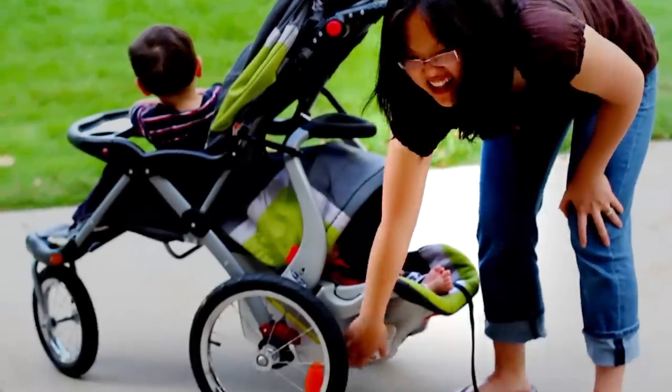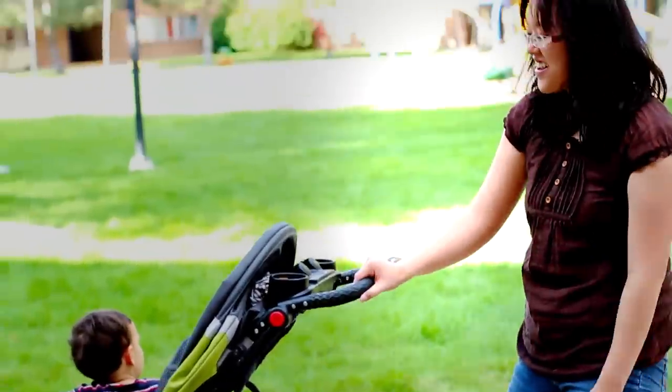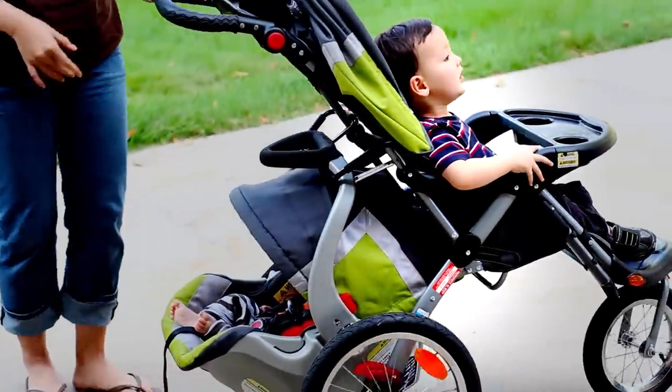Now you can unlock your brakes. And there you go — you have a full two-baby stroller.